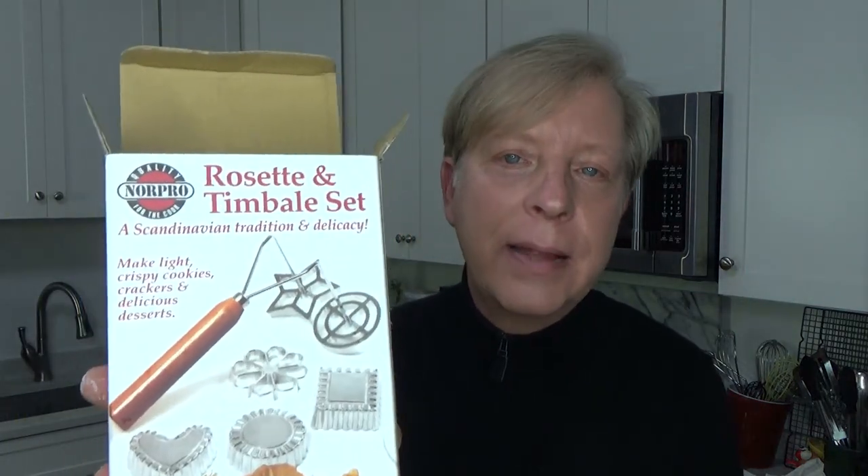Please give these a try. I will put the batter ingredients in the description box below, and I'll put a link for the rosette and timbale set that I purchased. Although you don't have to buy this one — just look on Amazon or look in your local kitchen supply store. These things are not at all expensive, probably 20 bucks at the most. Give these a try — they're really fun to do. I'm going to try not to eat all of these. I'll see you next time. Bye for now.